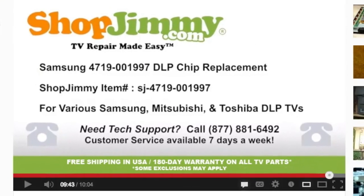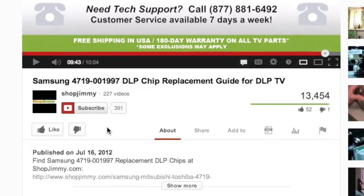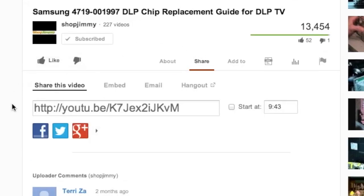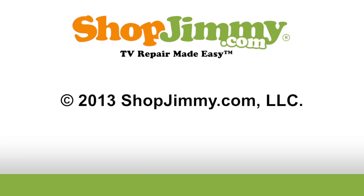We strive to learn and share new TV repair tips every day. Subscribe to our YouTube channel and grow with us. Share our videos with your friends and help us spread the savings. And don't forget to hit that like button. Thank you.